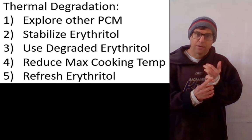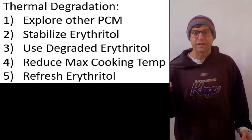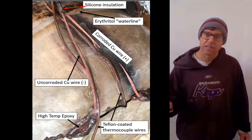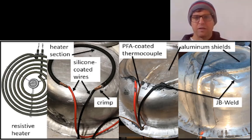So what do you do? There are a number of things we could do: look at other phase change media, try to understand more about what causes it to degrade, just use it as-is recognizing that the amount of energy it holds will decrease over time, reduce the temperatures we cycle to in order to lower thermal degradation, or just change the erythritol on a more frequent basis. Another challenge is that hot erythritol is pretty corrosive — over several months cycling to 180 Celsius every day we've actually dissolved the high-temperature silicone insulation on the wires, and then the wires themselves electrolyze. So we have to protect the wires using either PFA Teflon-coated wires, which don't dissolve in the erythritol, or coat the wires with a high-temperature epoxy or aluminum covering.